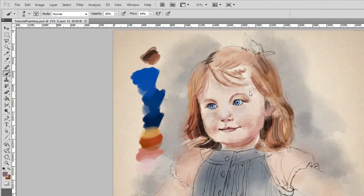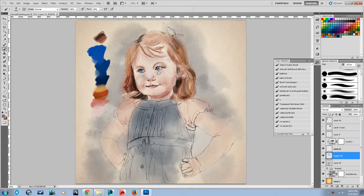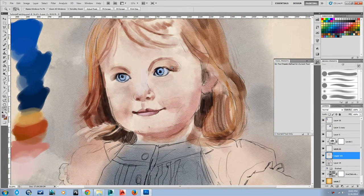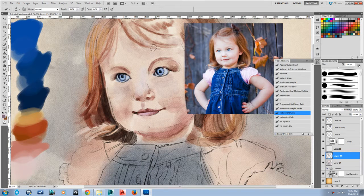I'm just going to continue painting the details on this painting. One thing to keep in mind while you're painting is to add the detail where you want your eye to focus. Obviously here in the face is where we really want the viewer to look, so that's where I'm going to spend the most time with the detail.